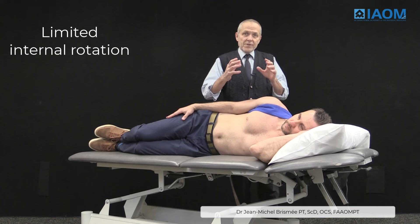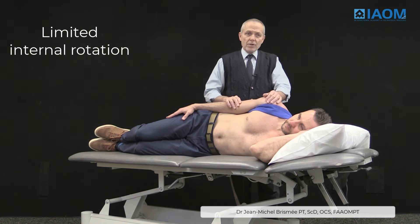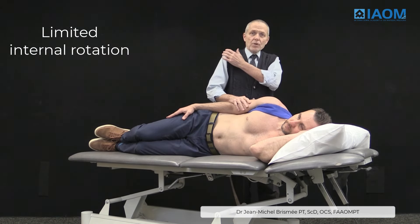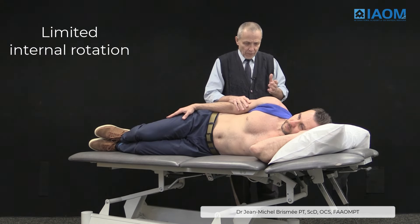You can do a mobilization in which the patient is supine and you push the humeral head in a posterior direction — it rolls anteriorly, so you push it posteriorly. However, some people don't tolerate it very well or say it's painful on the anterior part of the shoulder.